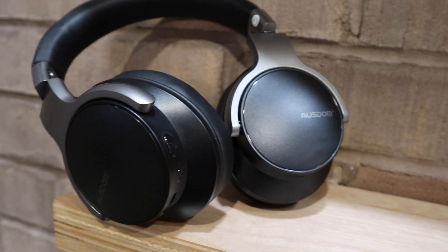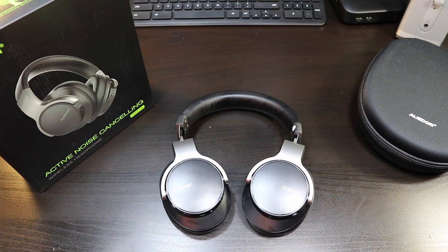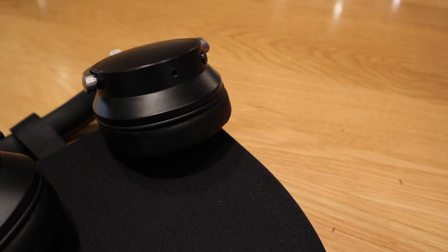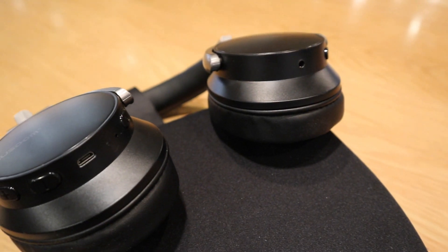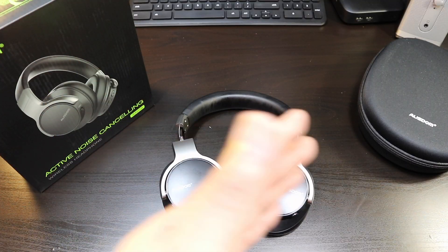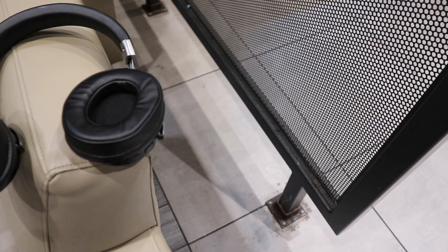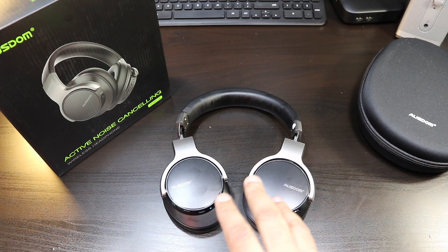Really comfortable headphones with strong sound and a really good build quality - that's what you're looking for in wireless Bluetooth over-ear headphones. Here are the specs: you're getting 40mm drivers and between 18 and 20 hours of battery life. ANC off gives you 20 hours, ANC on gives you about 18 hours - and I think that's just enough for anyone to enjoy any listening session.